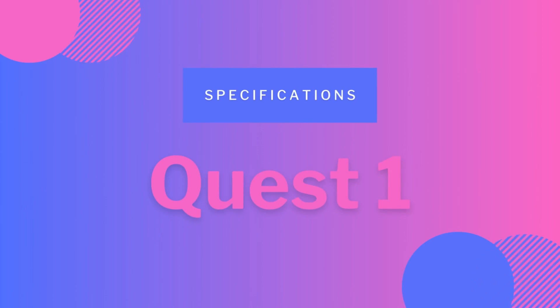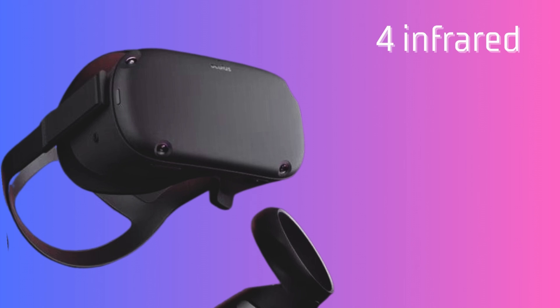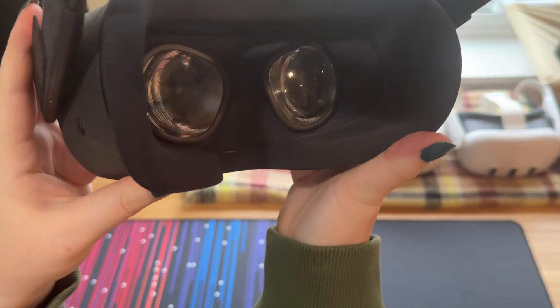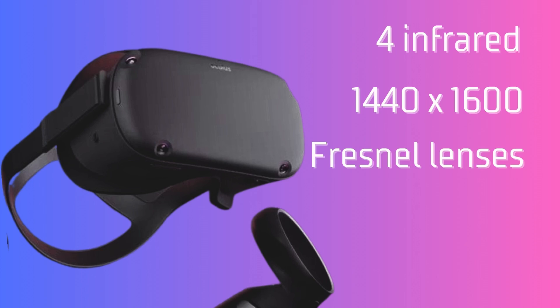Let's get into the specs of the Quest 1, released May 2019. There are four infrared cameras that provide grayscale pass-through. The resolution is 1440 by 1600 pixels per eye through Fresnel lenses. It comes with a field of view of 93 degrees, all this with a launch price of $399.